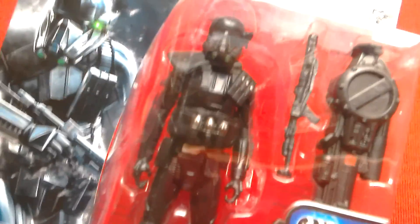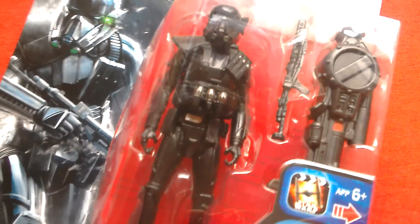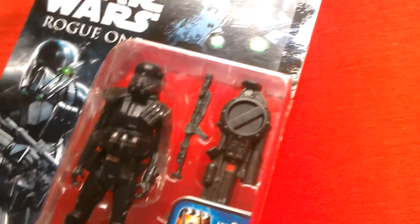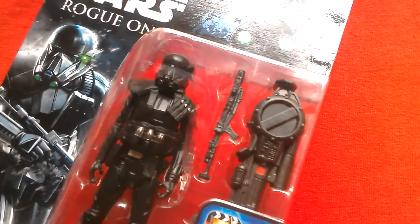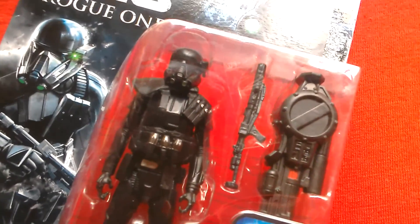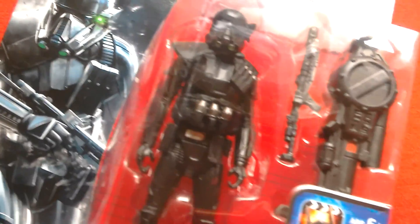I haven't seen the Black Series Death Trooper 3.75 yet in the UK — I think it's going to come out later. Neither have I seen the Black Series Titaniums or the Rogue One Titaniums yet in the UK, though I guess you can get them on eBay.